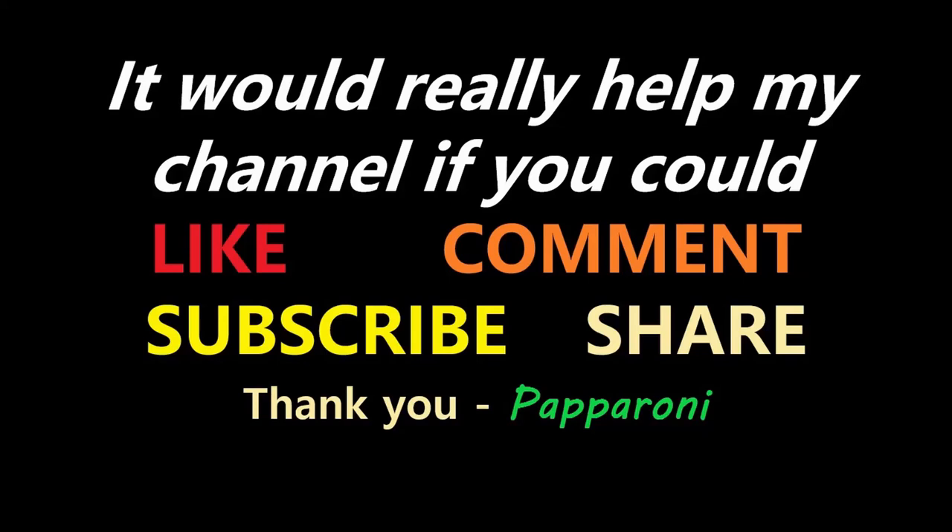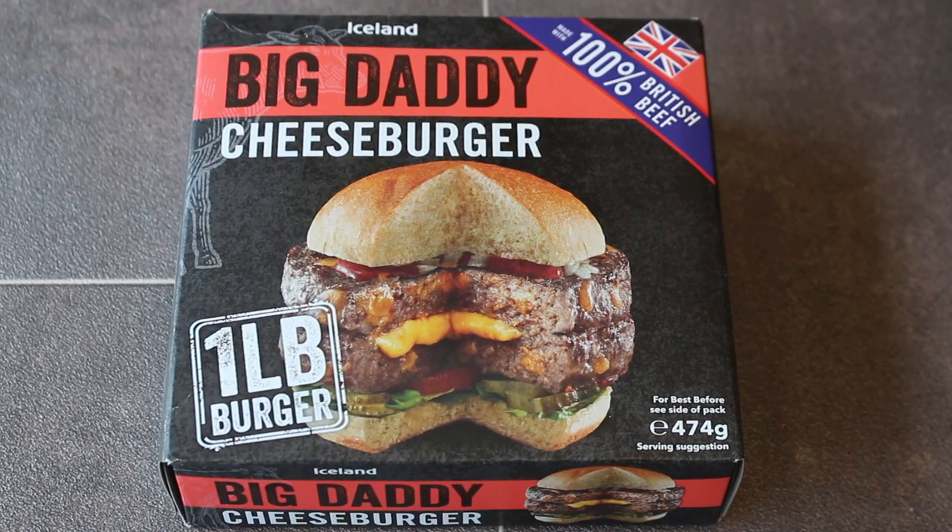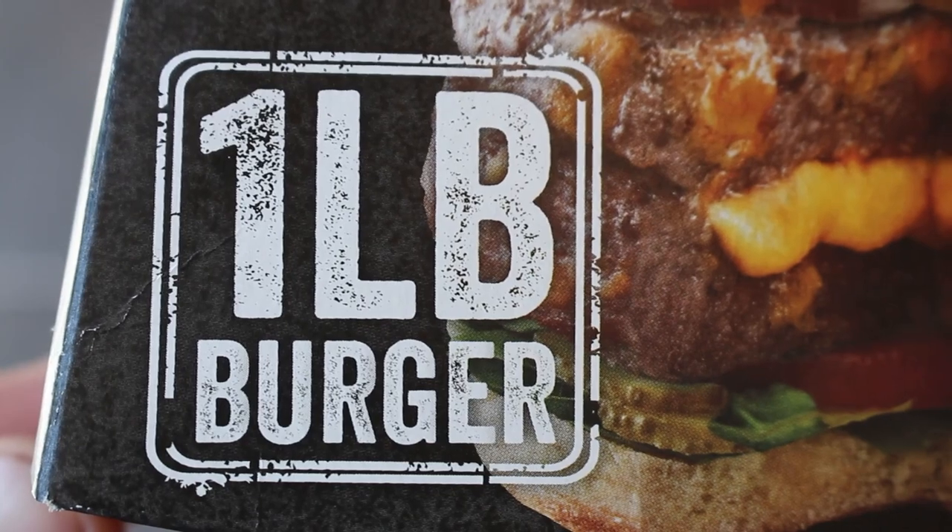It's arrived! The One Pound Burger! Hey my friends, it's Paperoni and look at this! Iceland Big Daddy Cheeseburger — One Pound Burger!